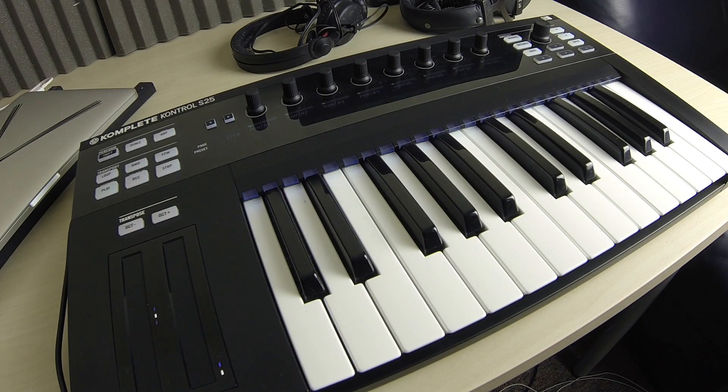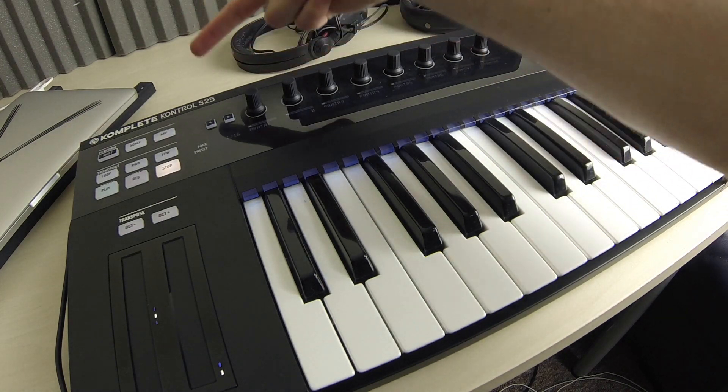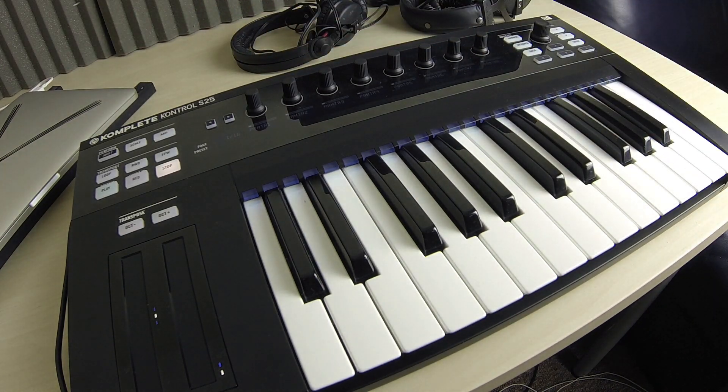I'm Multiplier here, despite the fact you can't see my face. Now that's definitely going to throw off some of you that only watch my videos for my face, but the reason for it is very important — I'm showing you the one thing I like about this particular keyboard, the Complete Control S25, although the fact it's a 25-key doesn't really make much of a difference.